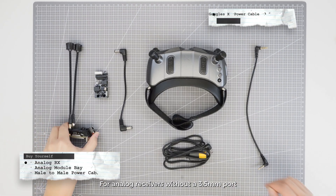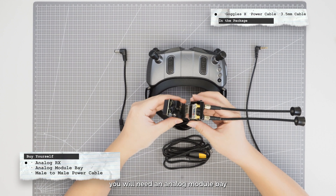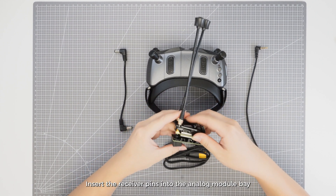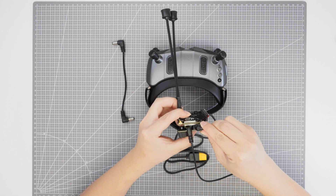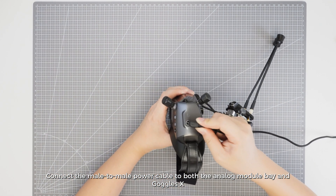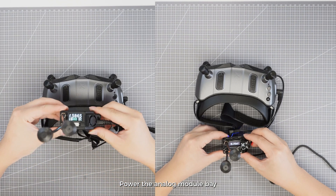For analog receivers without a 3.5 mm port, you will need an analog module bay. Insert the receiver pins into the analog module bay. Connect the 3.5 mm cable to Goggles X and the analog receiver in the same way. Connect the male-to-male power cable to both the analog module bay and Goggles X. Power the analog module bay.